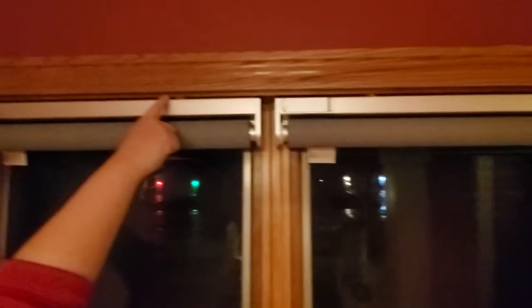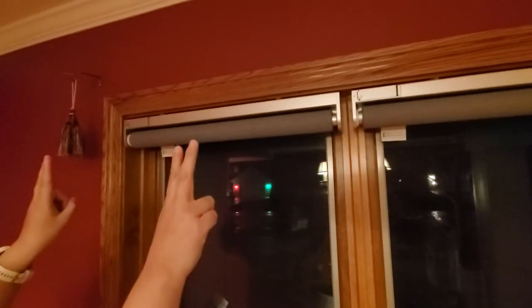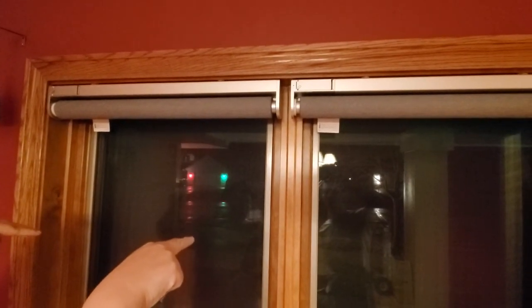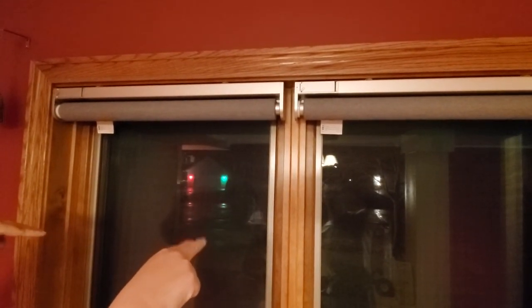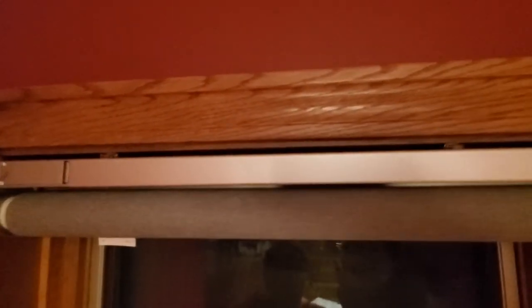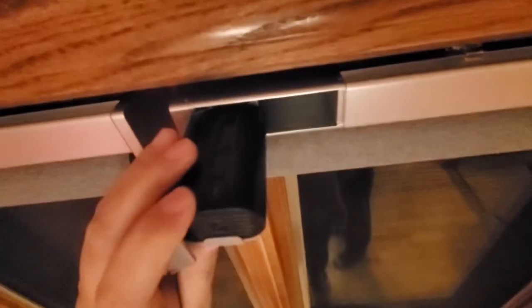The installation is pretty straightforward. There are two brackets included and two mounting methods: you can mount them upward into the window frame, as we have here, or mount them forward into a wall, depending on your situation. Once you have the two brackets installed, you just need to clip the blinds into them, so it's very straightforward.